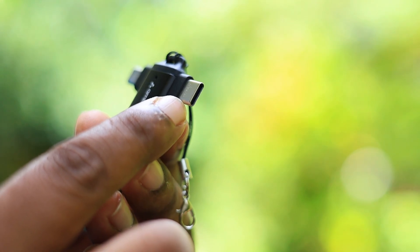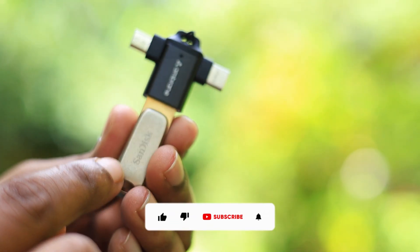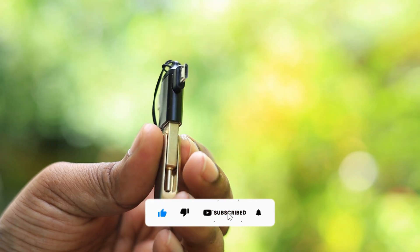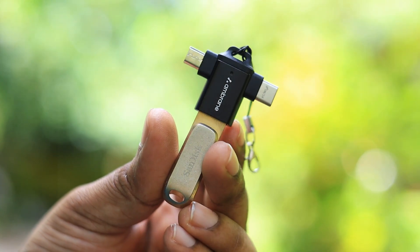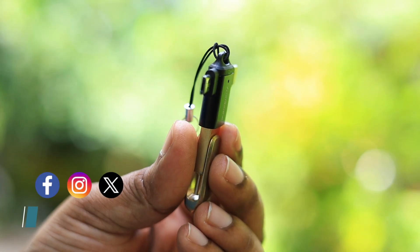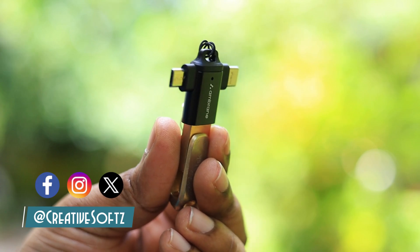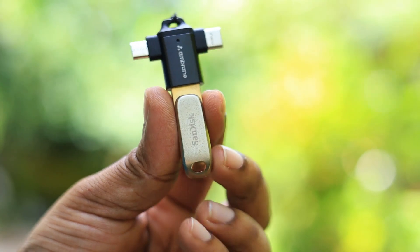SanDisk or Ambrane is not sponsoring this, so I'm getting this out of my own money. If you like this kind of video, please hit that like button, subscribe to my channel, and press the bell notification icon to get future updates. Also, please follow us on social media at CreativeSoft on Facebook, Twitter, and Instagram.